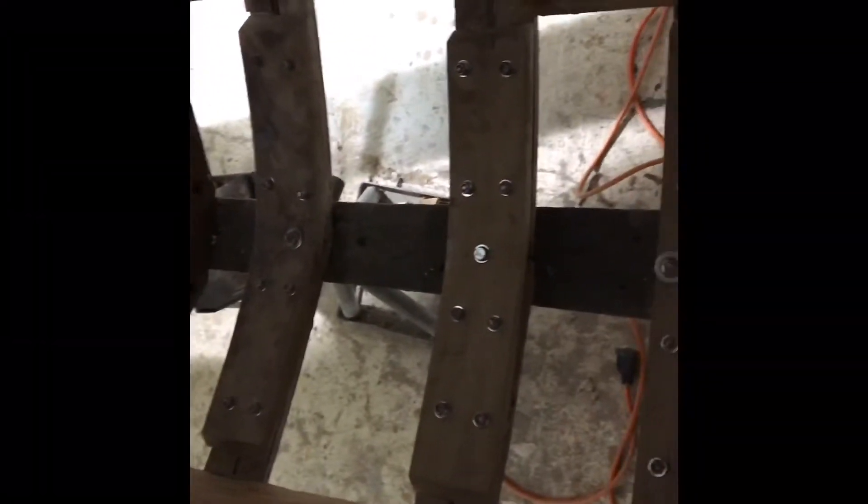Some more of that bracing up in here. We're moving right along — progress is being made. We're at least half to maybe a little over halfway done so far. All new ribs halfway down the boat.